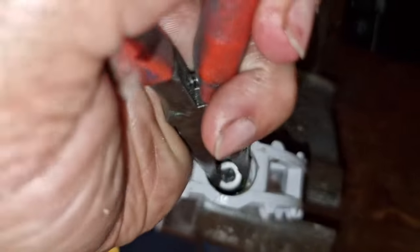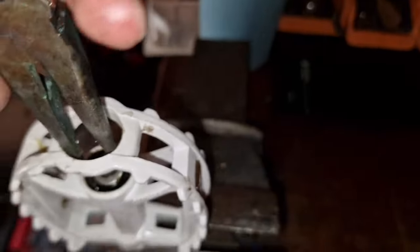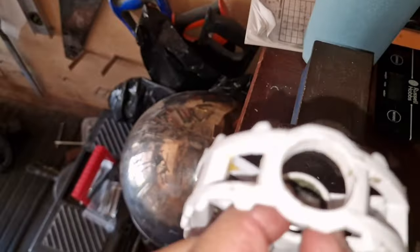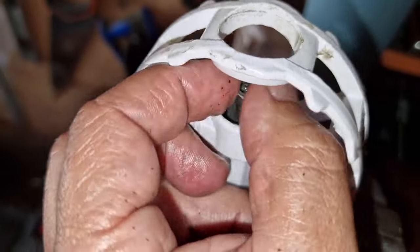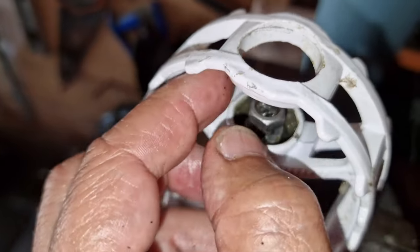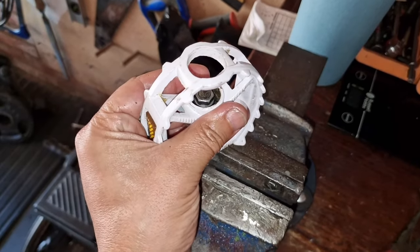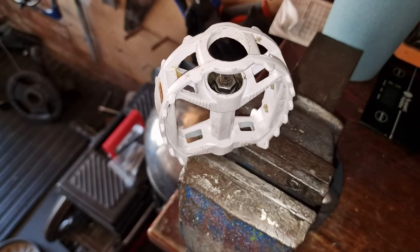There's a groove there — most of them have got grooves anyway. Flat, then the nut. Tighten it enough that it bites and turns freely, a bit more tighter, and then you can put the end cap on — and that's done.